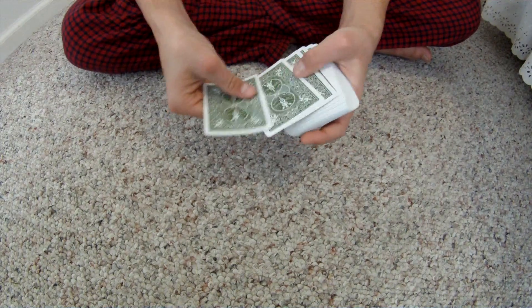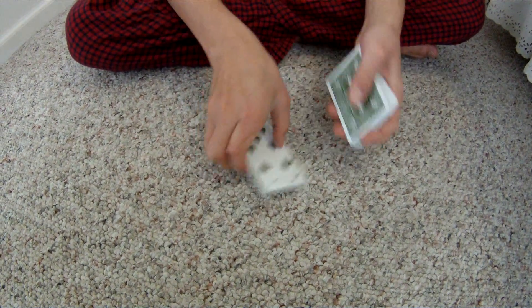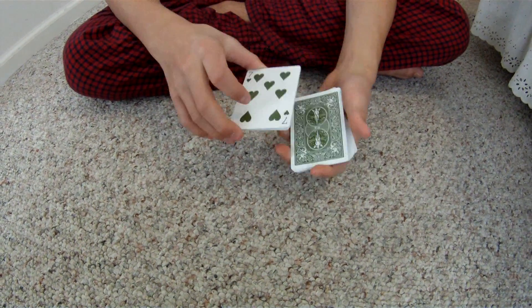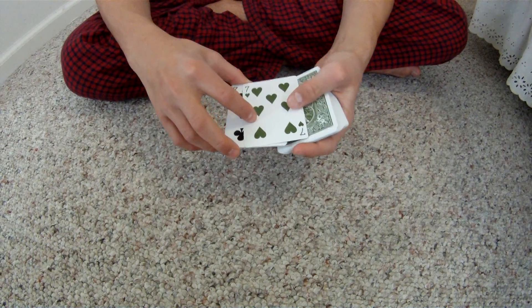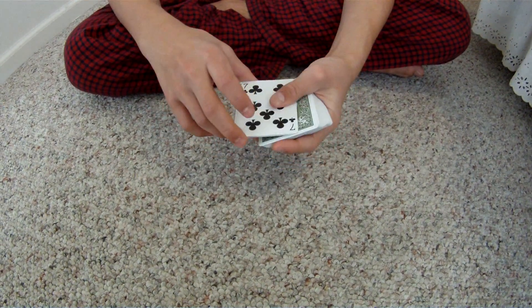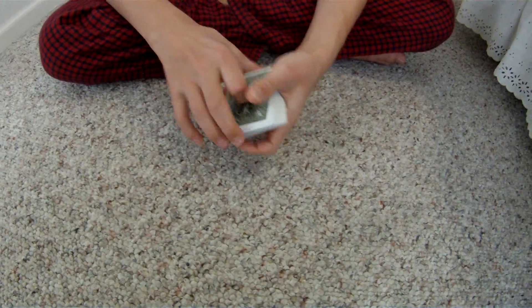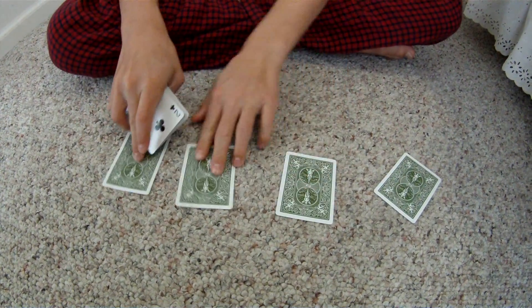Without further ado, Lucky Sevens. I call this trick Lucky Sevens because the sevens seem to be very lucky — they appear in the right place at the right time, right when you need them. So we have the seven of hearts, the seven of clubs, the seven of diamonds, and the seven of spades. And now we're going to deal them each out onto the table just like that.